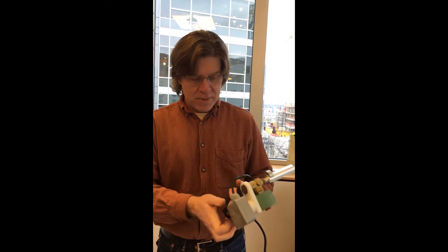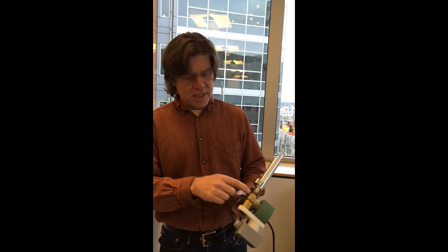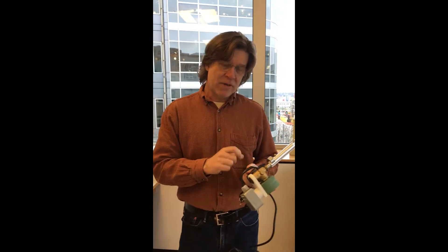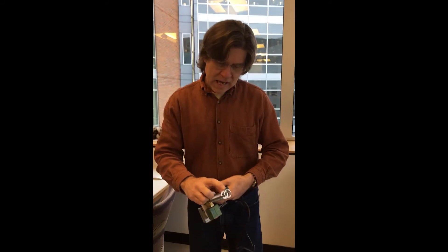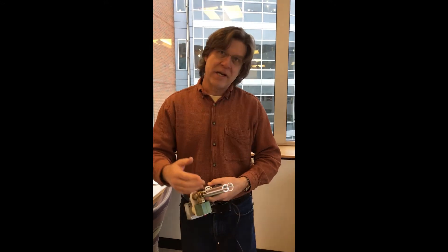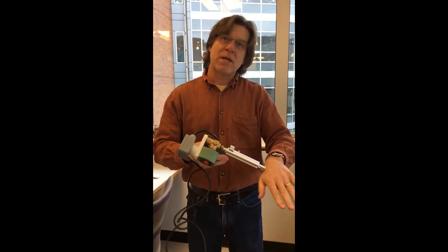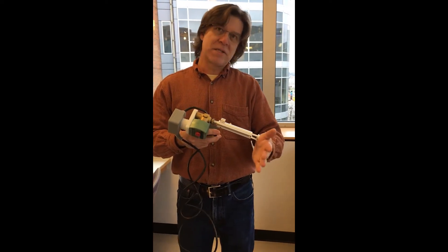Basically what happens is when the helium is released, it goes through those little cartridges, rips the gold beads off of the cartridge, and they go flying down the end of the barrel of the gun and they hit whatever you have the end of the gun pressed up against.